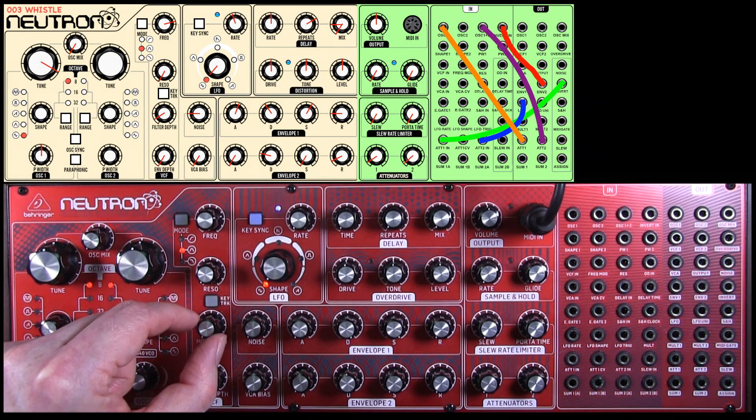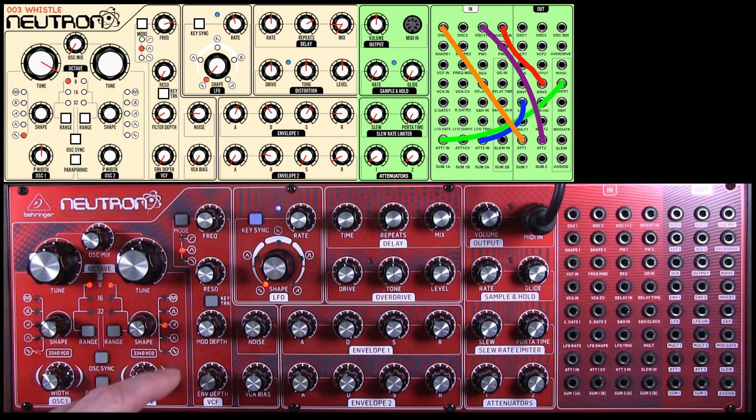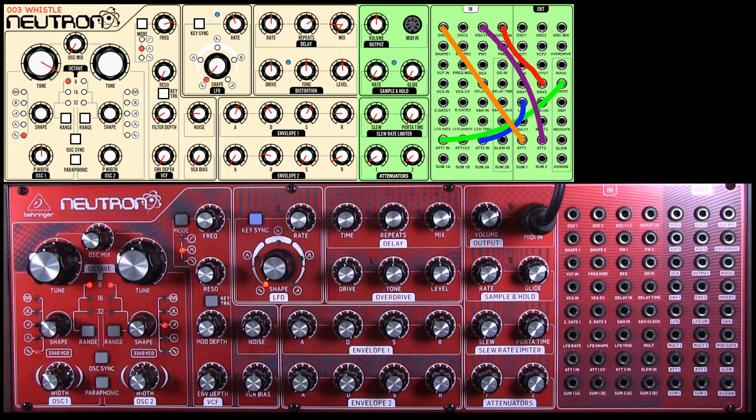The filter depth, we're going to use an 8 o'clock setting there, and the envelope depth is zero. While we're down here, we're going to use a little bit of noise, and we're going to probably tweak that a little bit as we go. Let's just hear what that sounds like.